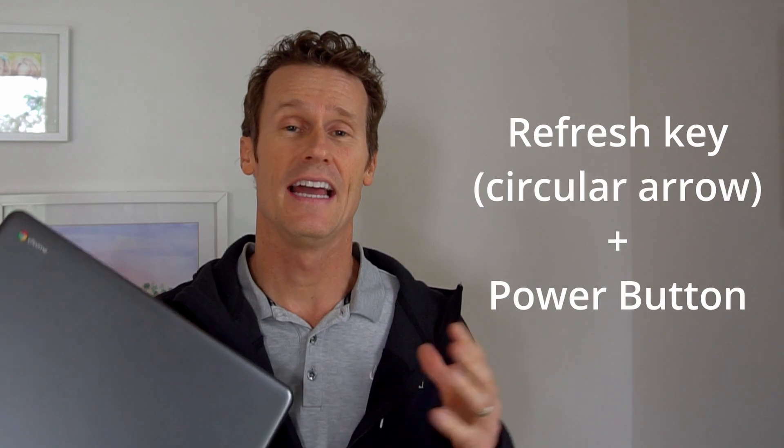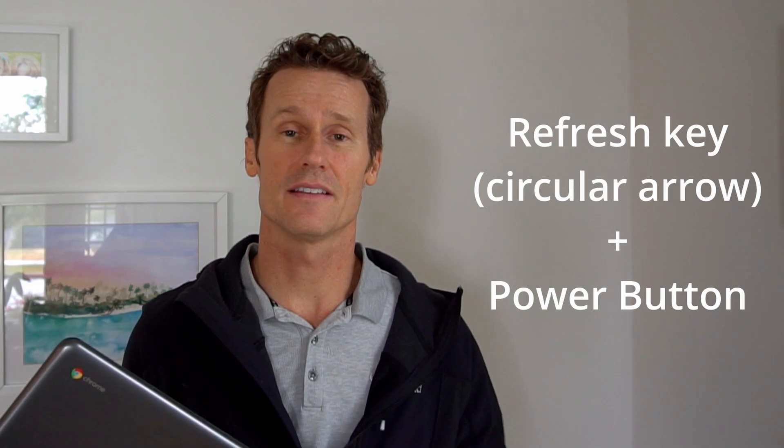If you need to force restart your Chromebook, that's another option. Hold down the refresh key and the power button at the same time — that may help reset things and you'll be able to turn it on and get a charge.